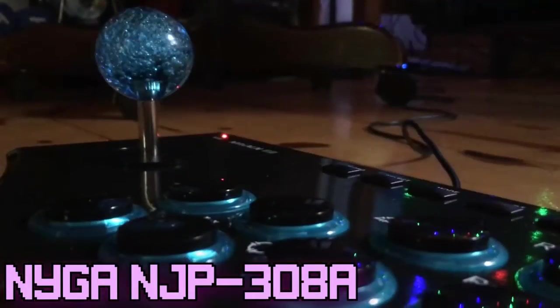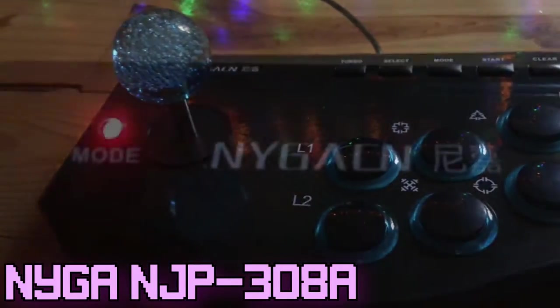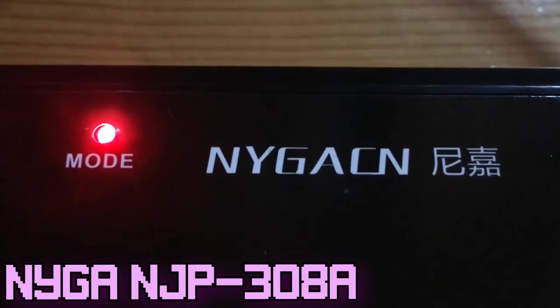Well, even more so if you're like me, you can pick up the NJP308A Chinese-made arcade fight stick. This thing retails for around 30 bucks plus shipping on Amazon and eBay, and the reason I'm doing this review is because I couldn't really find very many reviews. I don't do review videos like this ever, but I couldn't find actual looks at this product, so I decided to bite the bullet, get it, and do a review of my own. So without further ado, let's get this puppy out of the box.